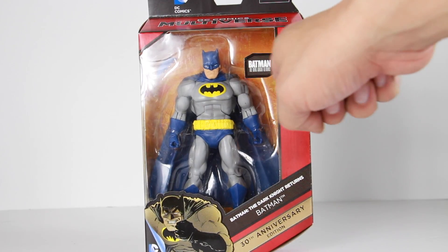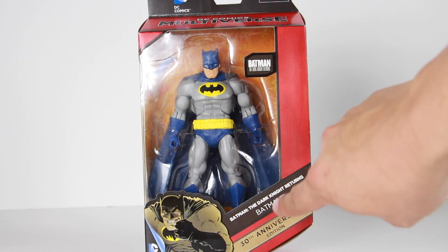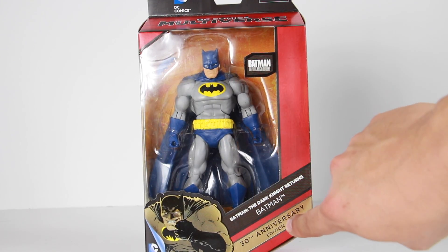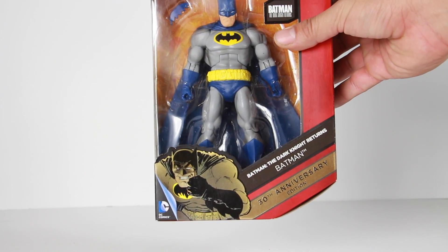It says right here 'Batman: The Dark Knight Returns.' You have a really cool kind of goldish color writing for the 30th anniversary, and right next to it you've got the image of Batman from the Dark Knight Returns comic.